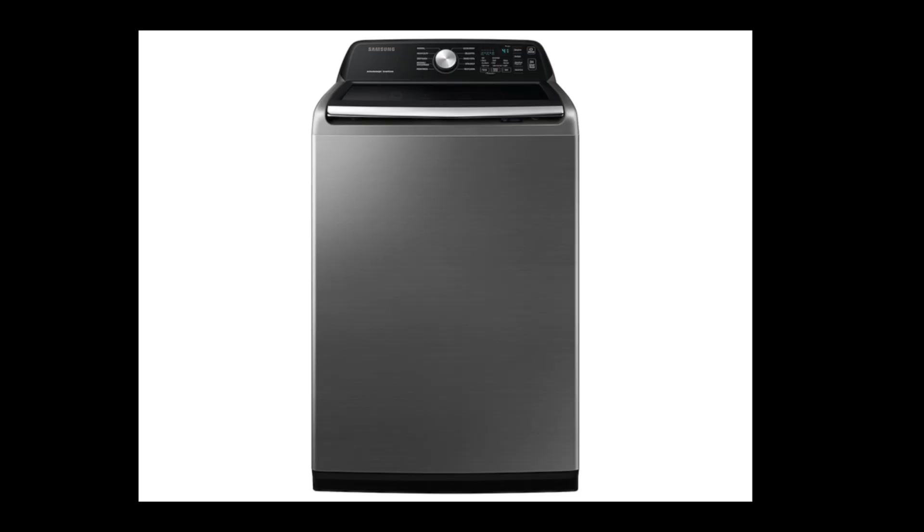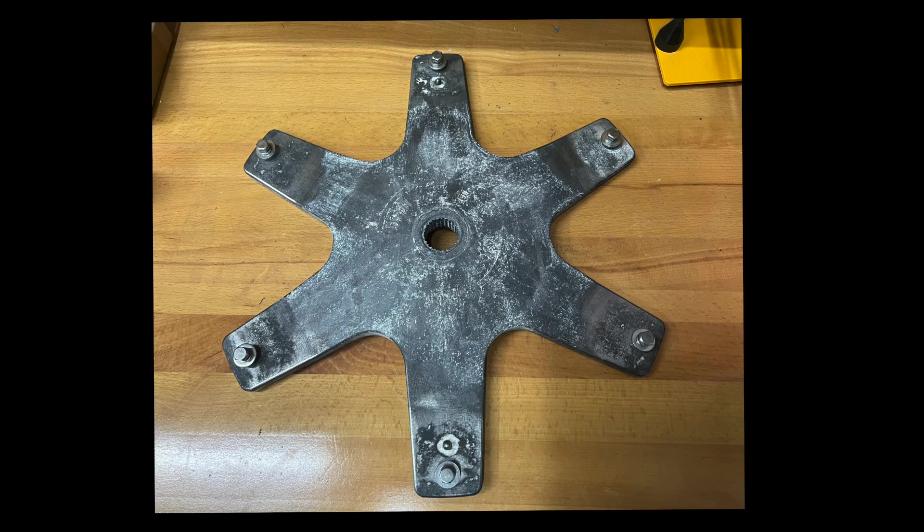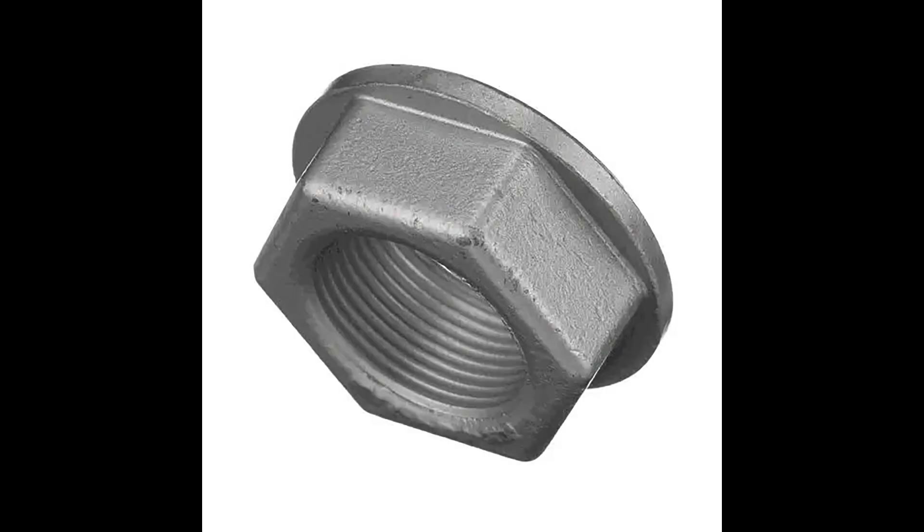Suspension rods are usually the main culprit for unbalanced modern washers, but there are also a few other factors to consider. Take for example a Samsung active water jet machine — the large tub hub that connects the spin basket to the transmission shaft is made from an alloy that is mainly a sacrificial metal and will corrode over time. It can break, or the splines can wear to the point that the top of the tub leans over just a few degrees, enough to cause an oscillation that overpowers the damping of the rods. Also a large left-hand threaded nut secures the spin basket to the transmission shaft and can loosen or even crack. When changing the rods on Samsung machines, ensure you're ordering the correct rods for your model, as they look similar but have very different dampening properties.